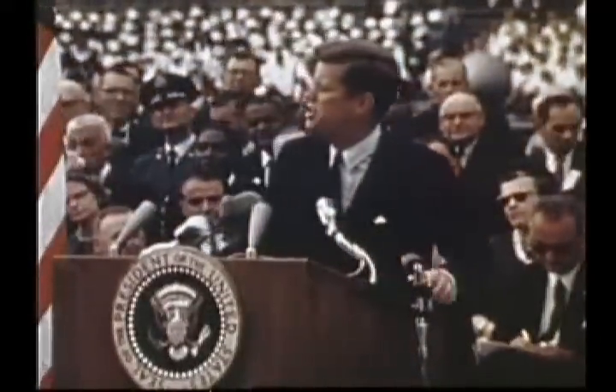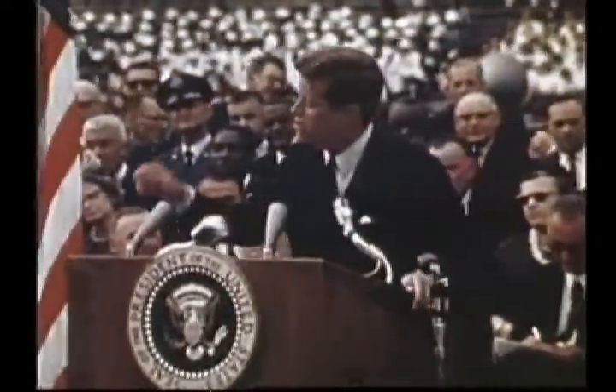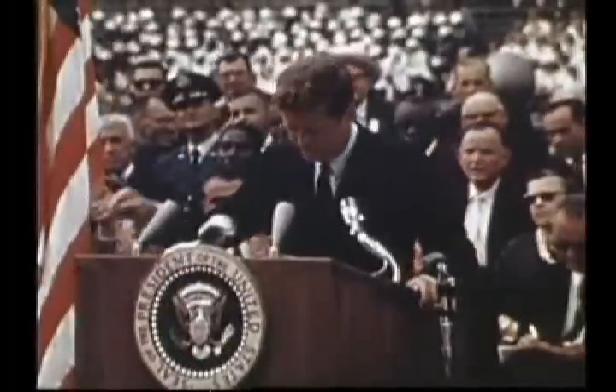Now why, some may ask, use a model rocket? Why does Rice play the University of Texas? We choose to catch a fish using a model rocket and to do the other things not because they are easy but because they are hard — because that goal will serve to organize and measure the best of our energies and skills, because that challenge is one that we are willing to accept, one we are unwilling to postpone.